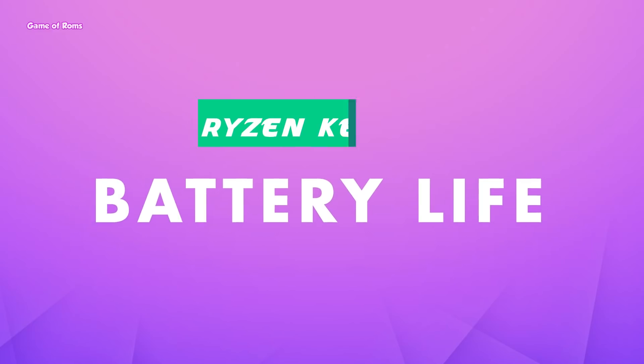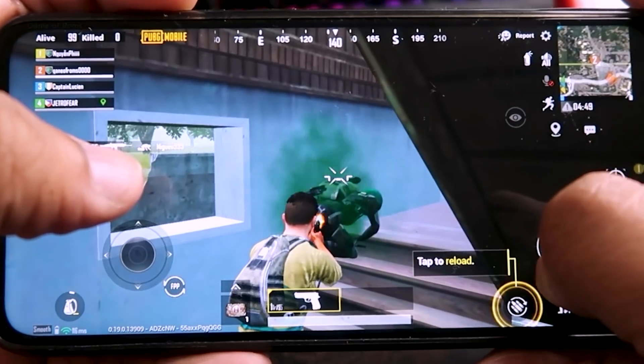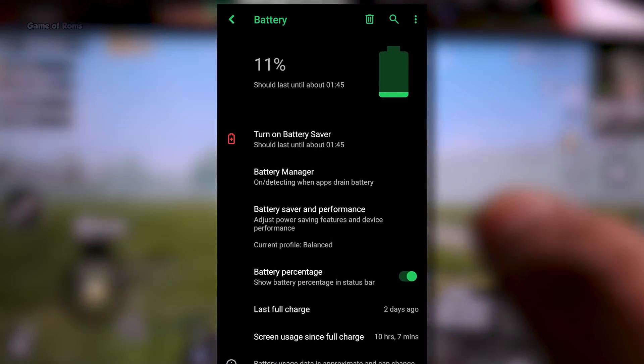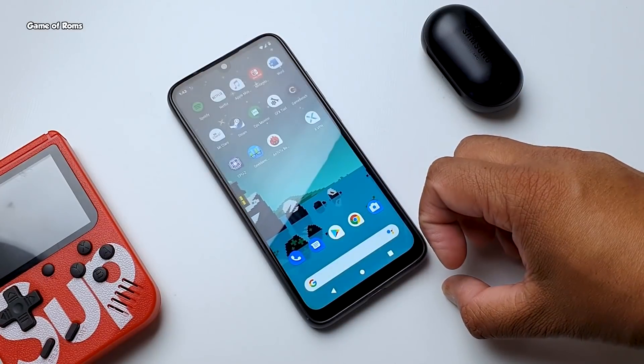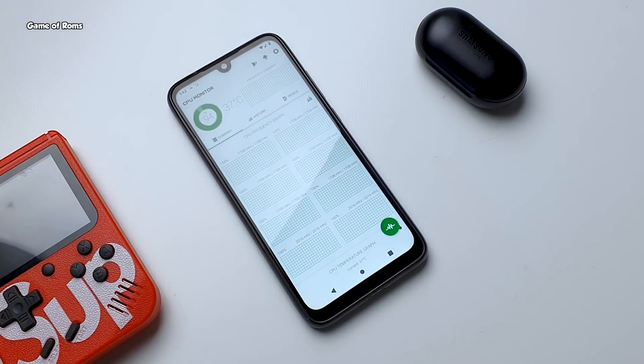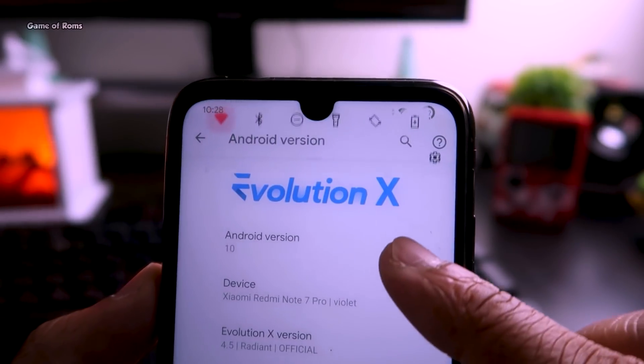After installing Ryzen Plus, I got around 10 hours of screen-on time. I use my phone to play PUBG, watch YouTube videos, sometimes use Facebook, and I keep my brightness at 50 percent. Standby time is still the same with this kernel.